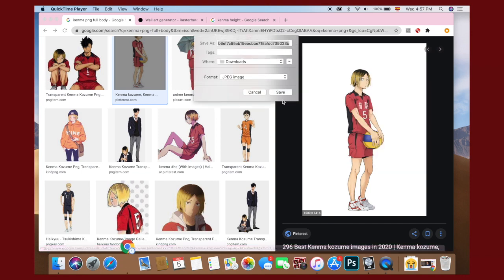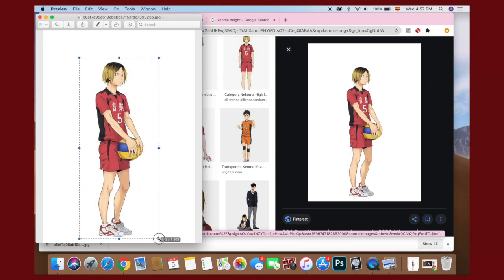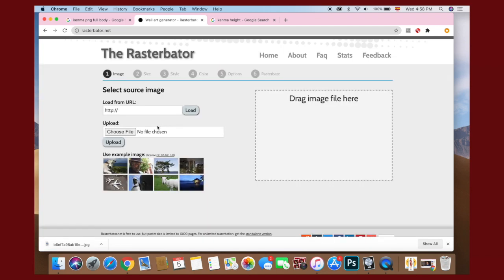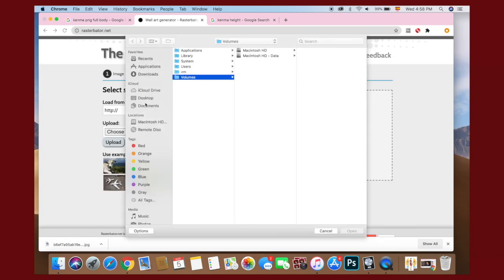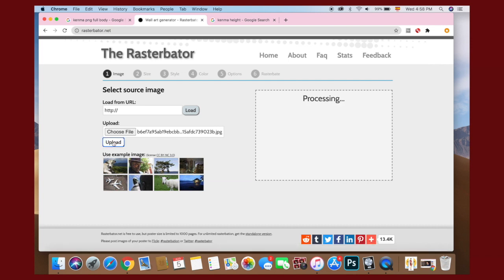Step 1 is to pick your character. I picked Kenma because it's my sister's favorite and this was for her. And then I cropped it out because the image was a bit too big. And then you go to Rasturbator — the link is down below — and you put your picture there.